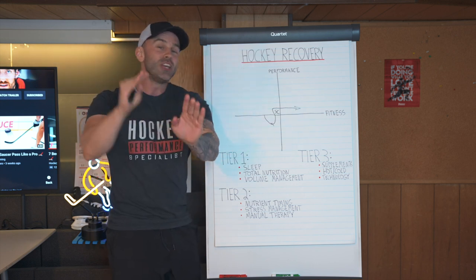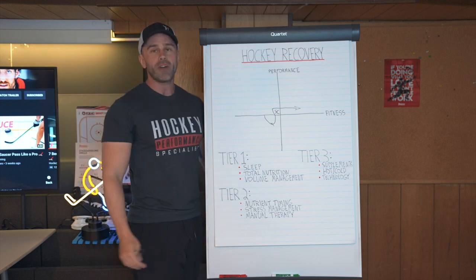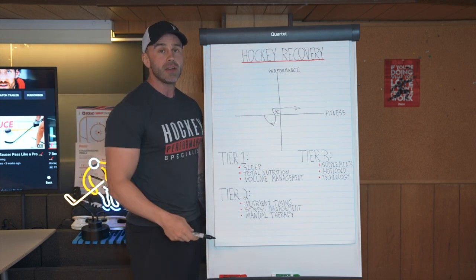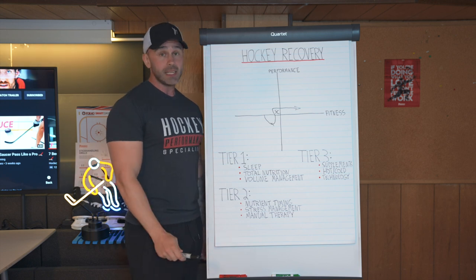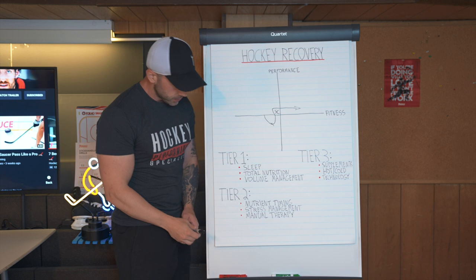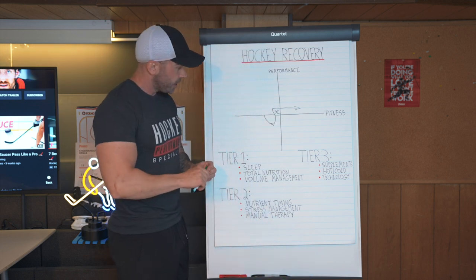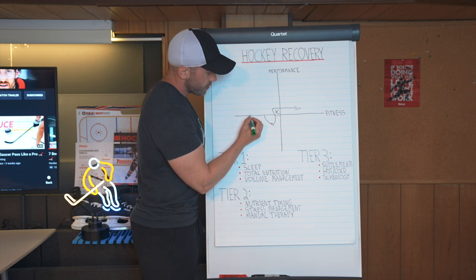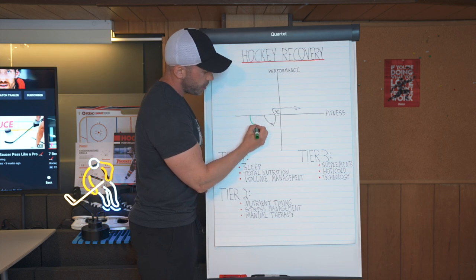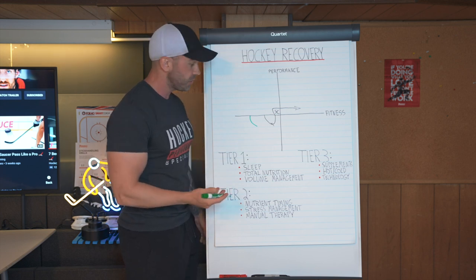Unless you have both, you're not going to become a better hockey player, period. People tend to overemphasize training and underemphasize recovery, and that's why you see a lot of people simply not get very good results. To illustrate what they do: this hockey player will typically train really hard and experience that same decrease in performance that you're always going to see at the end of a training session.